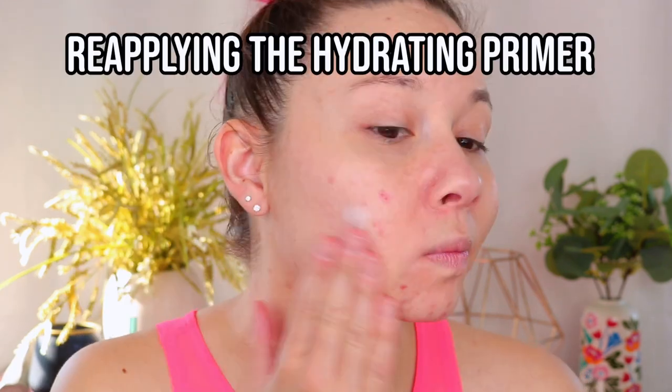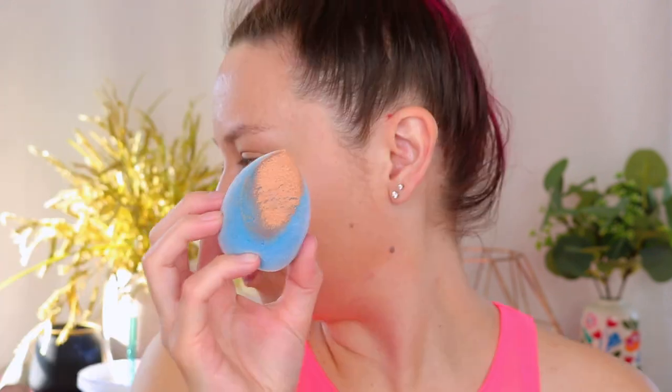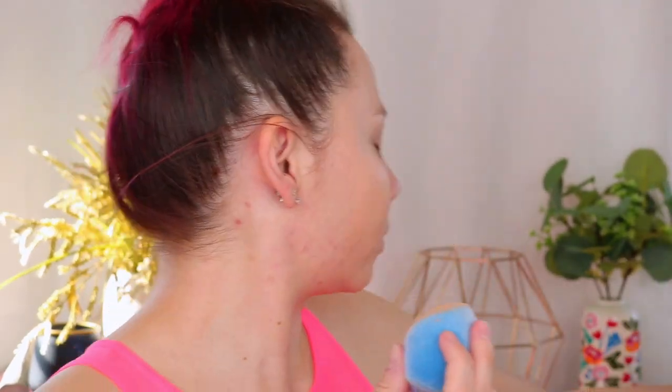I'm going to go ahead and remove the Milani foundation and be right back. Now for the CoverGirl foundation — going in with the blue Juno & Co. sponge. This one is definitely a lot more similar in texture and consistency, a lot more malleable and easy to move. This one is also a lot more liquidy than the Milani foundation. I'm pleasantly surprised — I did pretty decently with the color match, and I feel like I got a lot more coverage with the CoverGirl foundation.